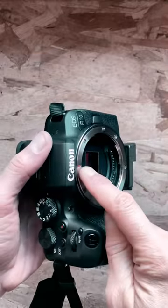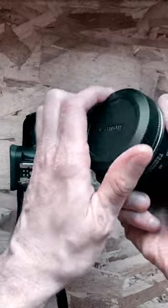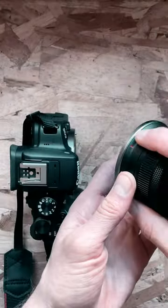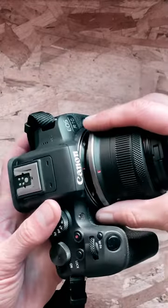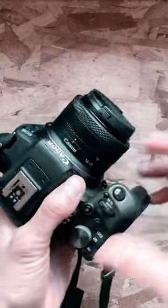Next thing, line them up. There is a red dot right here, and then you're going to be taking the lens, finding the red thing right here — same one — and then we're lining them up together, just like this, and then keep moving it this way until you hear the click.